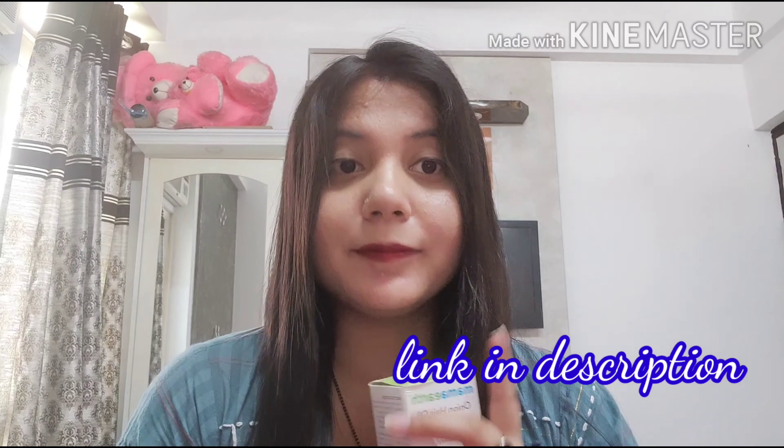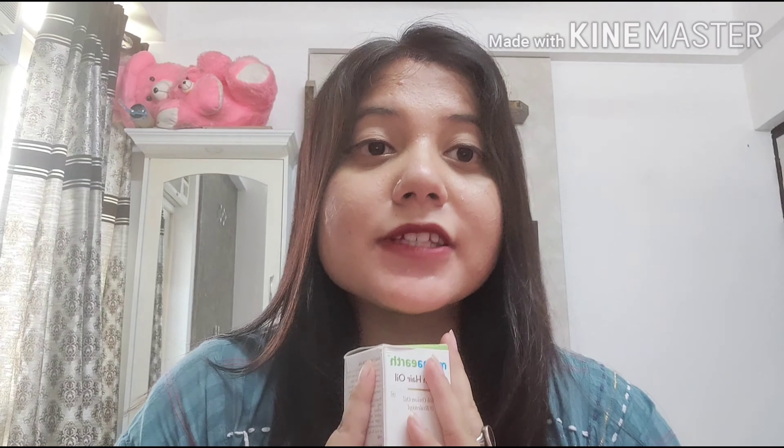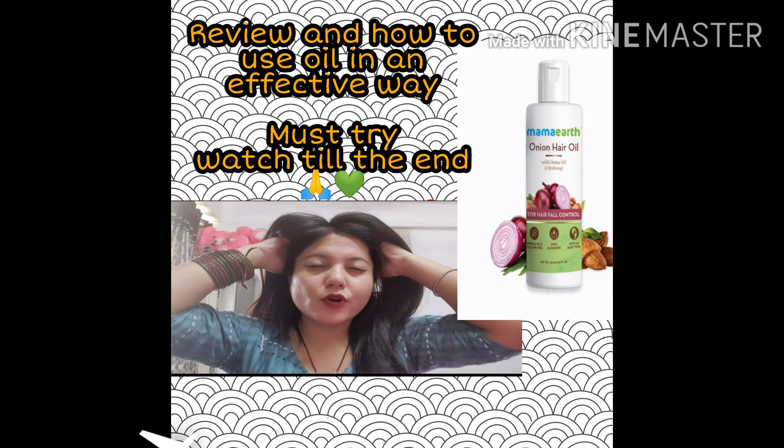I already shared this in my Nykaa haul — if you haven't checked it, do check; the link is in the description. Moving forward to the review, I will also give you a bonus tip on how to use it so you get results in two weeks. Watch the full video first.